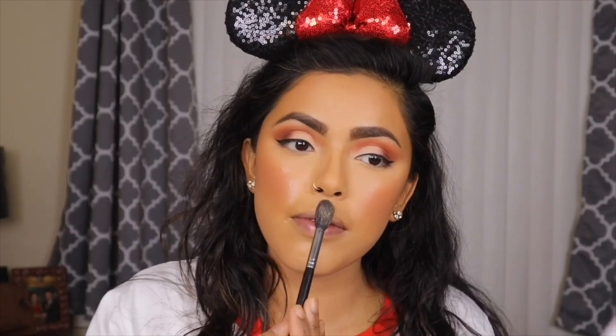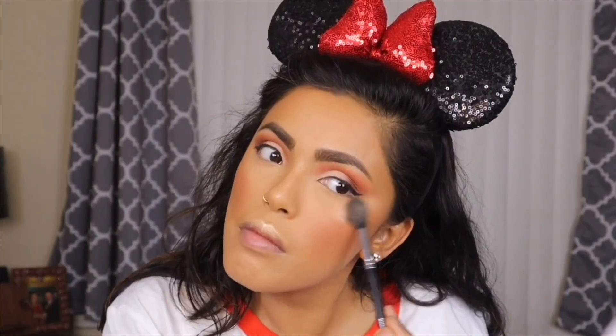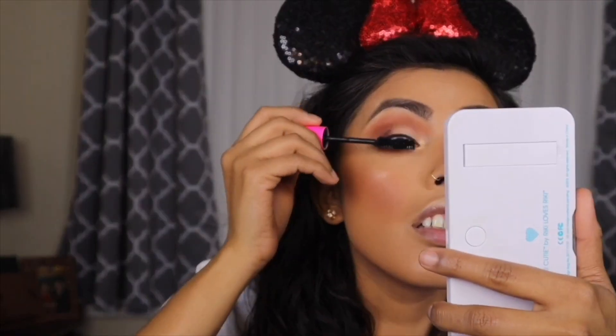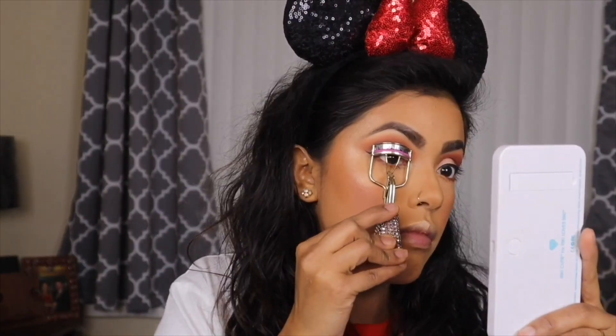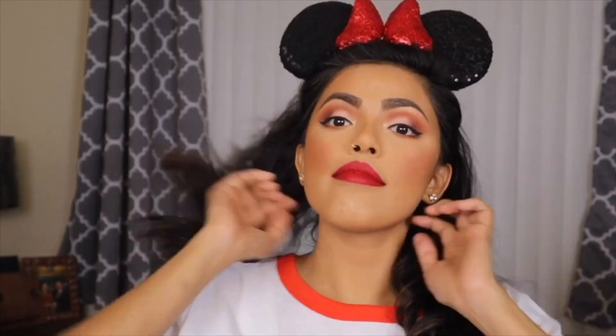I'm taking my Urban Decay All Nighter setting spray again and setting my face. Moving on to highlighter, I'm using my Maybelline Master Chrome in gold — I think the red lipstick goes really well with a gold highlighter and this highlighter was really popping. I'm also adding it to my inner corner and brow bone. Using the same eyeshadow palette on my bottom lash line, then curling my lashes with my Tarte Big Ego mascara — no false lashes today. For lips I'm using one of my favorite red lipsticks from Smashbox. You cannot go to Disneyland without a red lipstick! I finish with one last spray of Urban Decay setting spray.